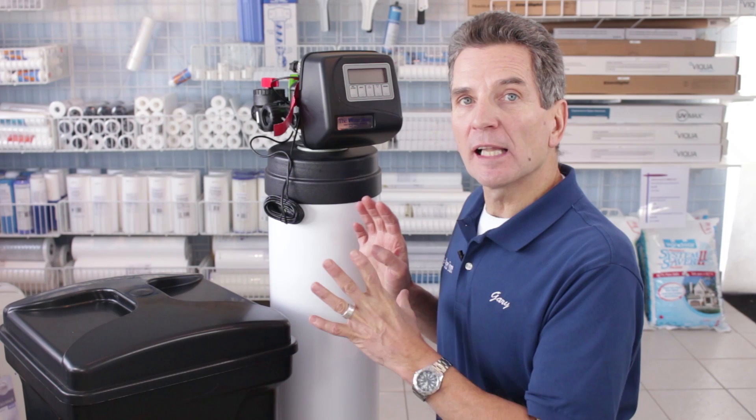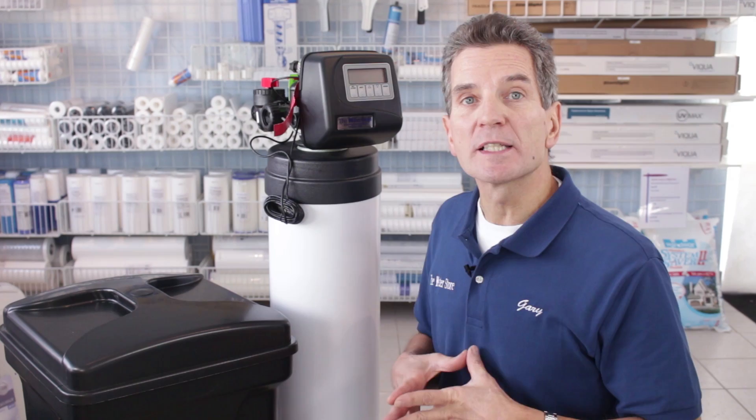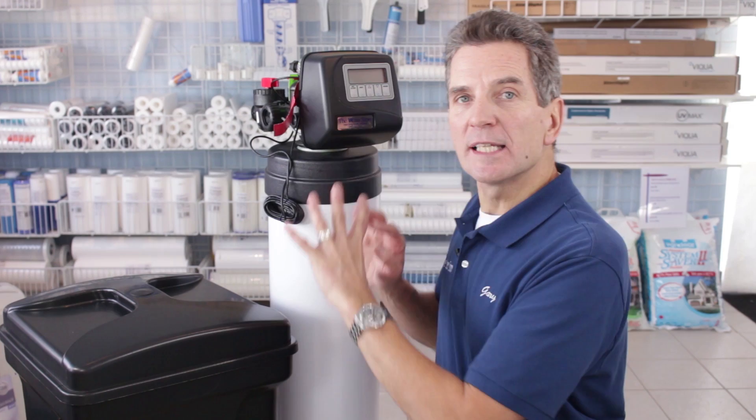CLAC actually doesn't build the whole water softener — they build the valve. They build it for water treatment professionals like myself, who has this valve installed on the tank and the brine tank, and that's what customers invest in. They invest in the whole water softener package.